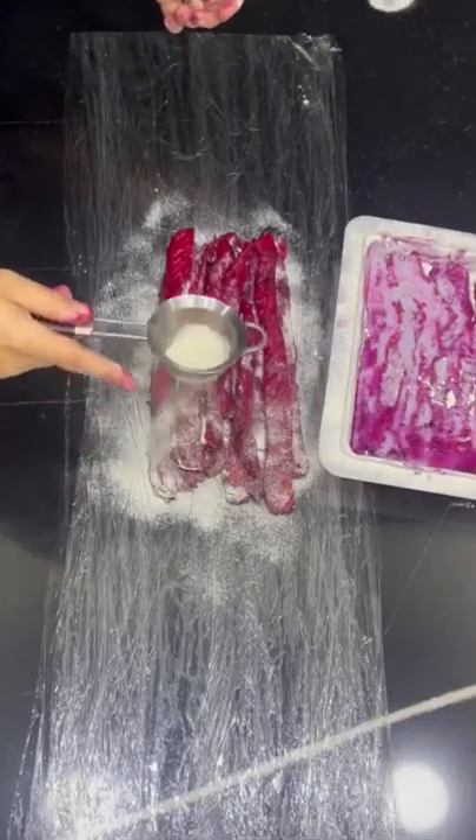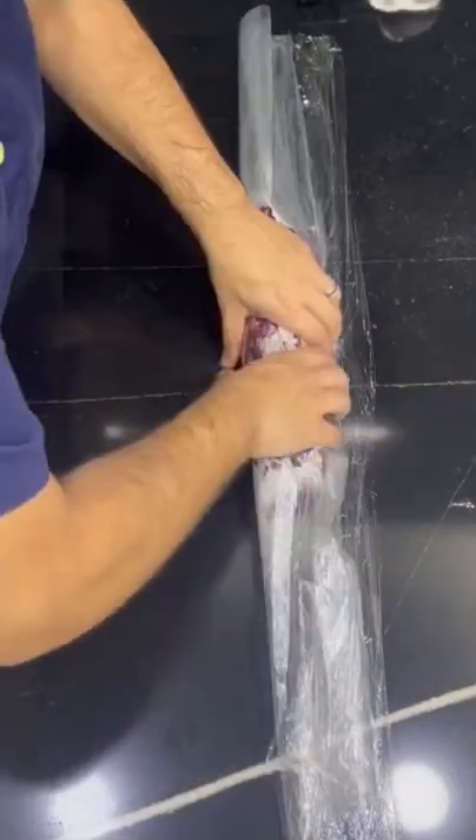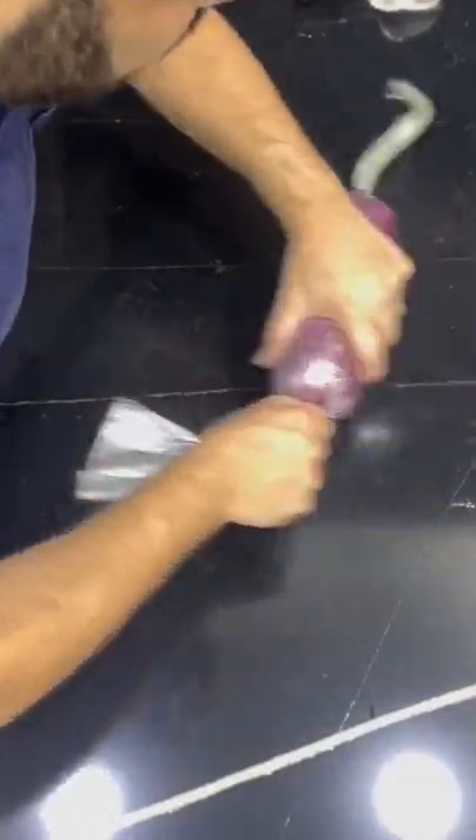I use a special powder protein that helps bind proteins together. With the help of plastic wrap, I make a roll and I tighten it, I sous vide it, I freeze it so it's easier to slice.